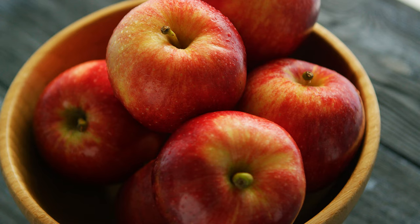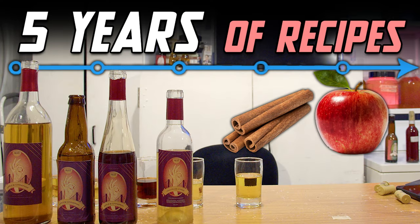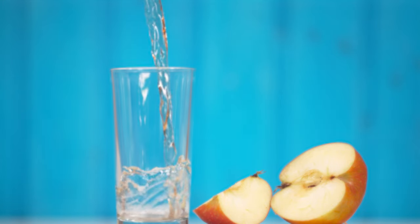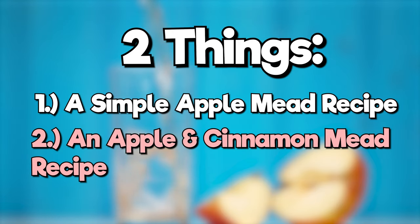I absolutely love apples and I've been workshopping this recipe for five years. I have a whole video on the progression of it if you want to go check that out. Today you're going to see two things: an apple mead recipe and an apple and cinnamon mead recipe. Both are absolutely bomb and I can't wait to show you both.